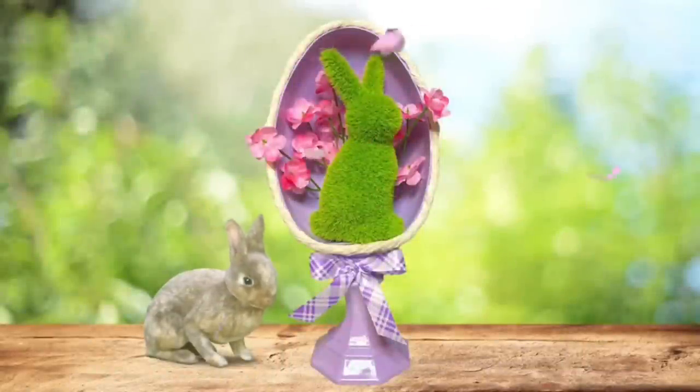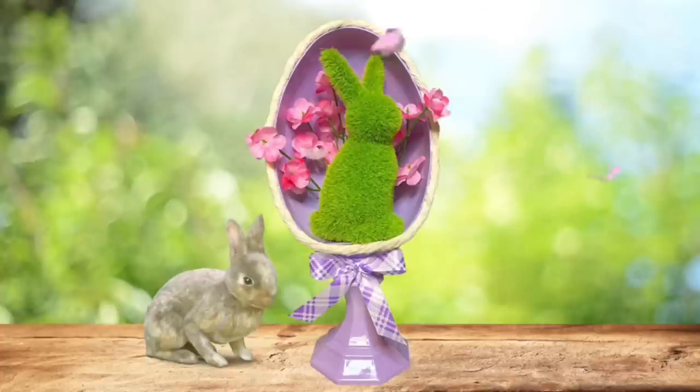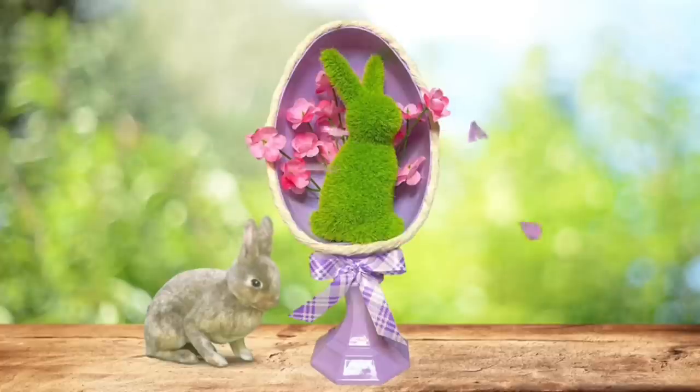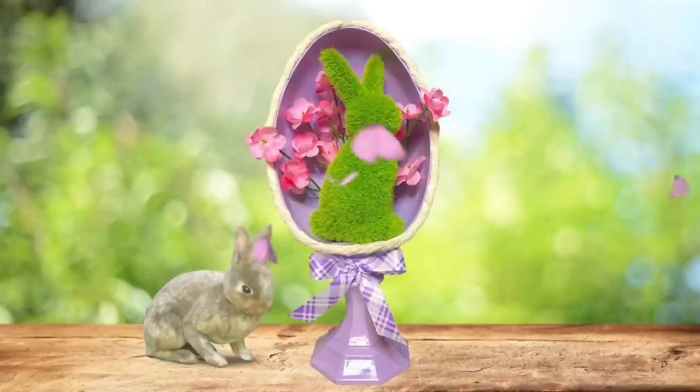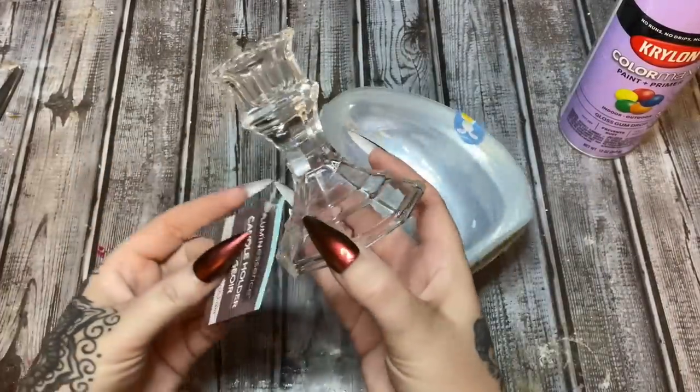Hey y'all, welcome back! In this video I want to show you how to make this really cute and easy spring egg diorama. I used mostly items from Dollar Tree, and the little bunny rabbit came from Hobby Lobby. Stay tuned, I'll show you how to make it.